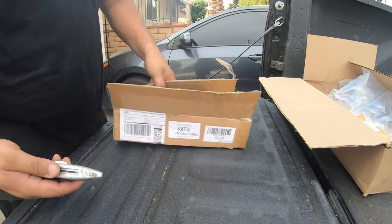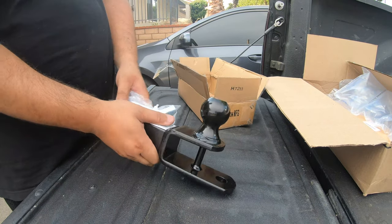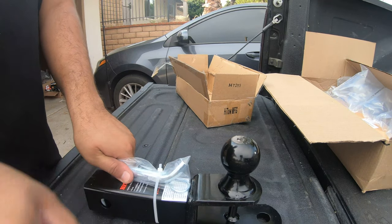Welcome back to SoCal Outlander ATV for another quick installation and review video. Today we're going to be installing the Kolpin Lock-It-Right ATV system, but in order for that to work we first need a tow hitch ball mounted to our ATV.